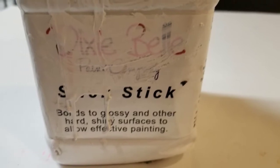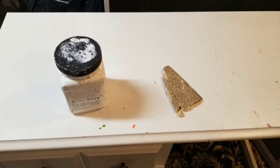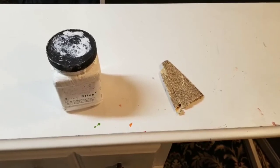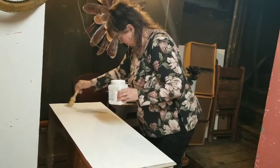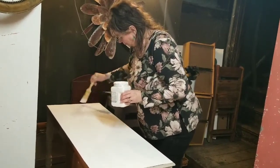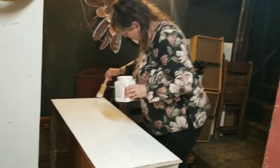To get started I used Dixie Belle Slick Stick on the top of the surface because it was indeed very slick. Typically I don't sand, but on this piece where there was paint I did sand it so that we had a smooth surface. The Slick Stick is a bonding primer and it's meant to adhere paint to slick surfaces. You don't always need it but it really helps speed up the process.